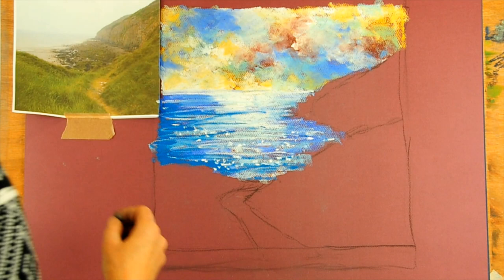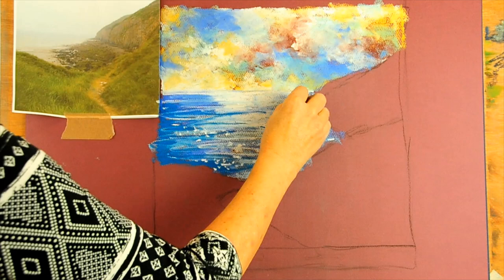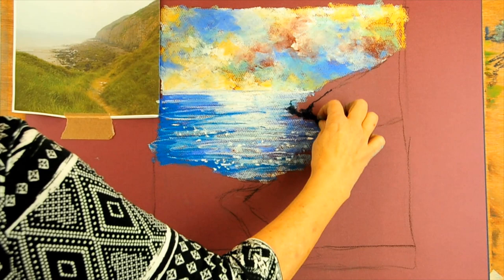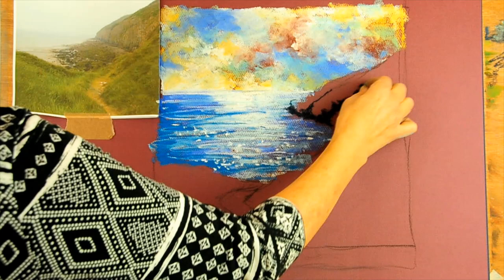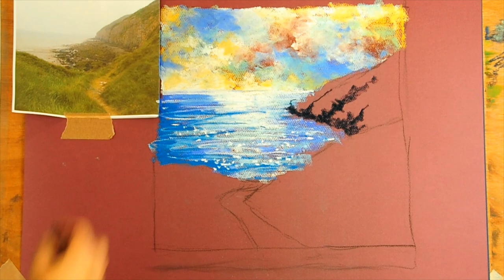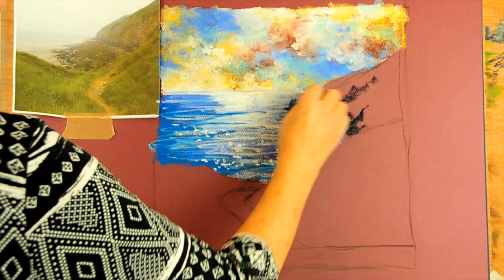Now we're going to move on to this cliff and I'm going to use my very dark navy blue to begin. It's got a little knobble there. I'm going to put that in and just think a little bit about the direction of the rocks. Get a bit of dark in to begin — the dark will also separate it from the light land at the front. There's not going to be that much dark because we want it to go off in the distance.